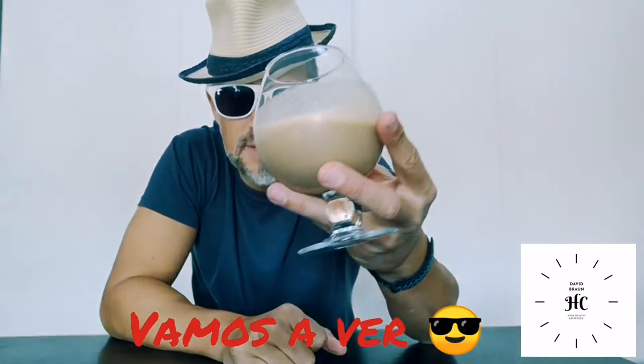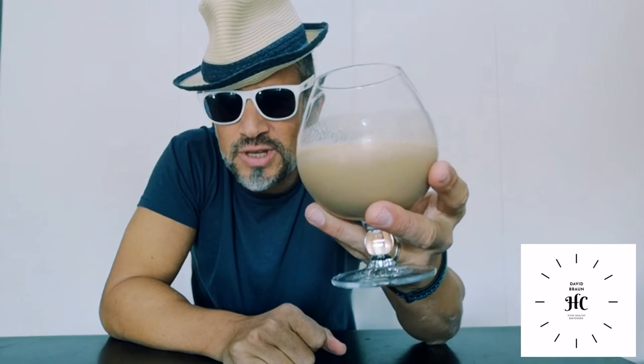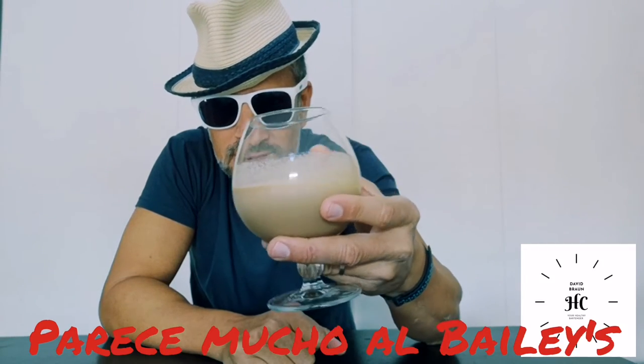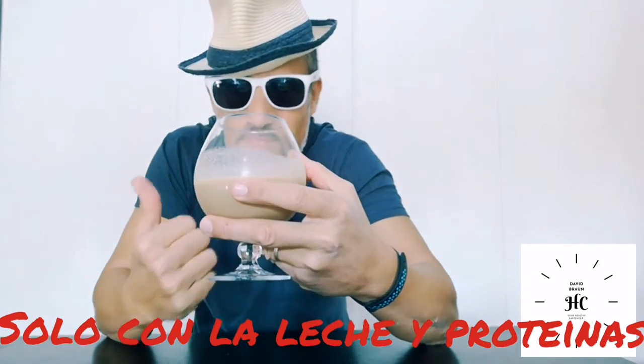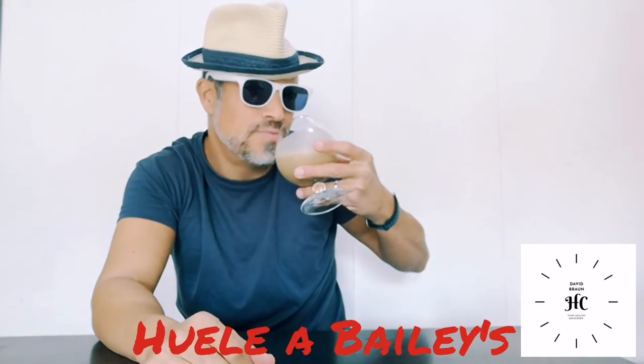Let's see this amazing alcohol-free Baileys. As you can see, it's very easy to do. It looks very much like a Baileys — it's very creamy without any cream. The milk and the protein powder make it smell quite good, like Baileys.